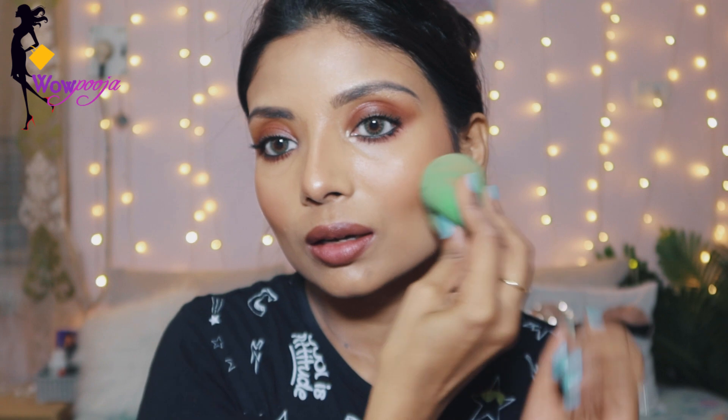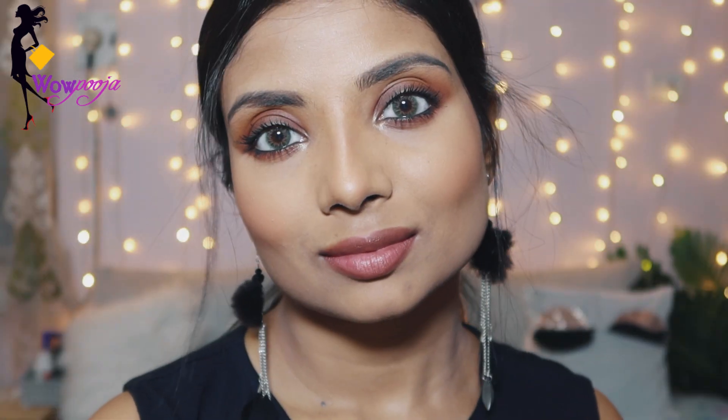I apply the setting spray with a sponge over my whole face. And guys, you can see how amazing and flawless the makeup is looking!